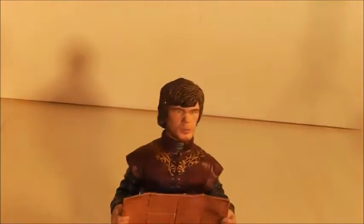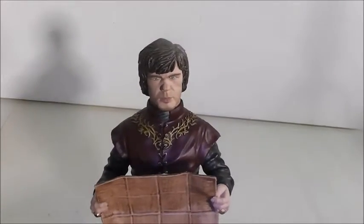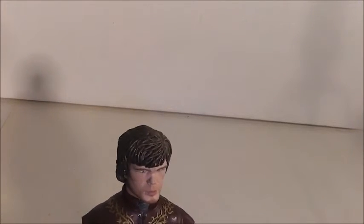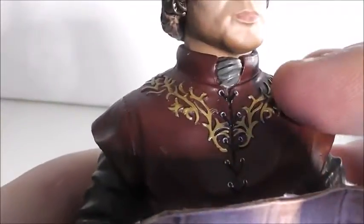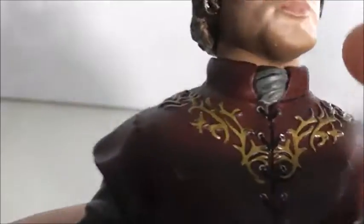Now the thing about these figures is that they're very nicely detailed and sculpted, but they don't have any articulation. If you're looking for articulated figures they do have those too. Let's look at the clothes first. I think he has very nicely sculpted embroidery right here, and you can see his buttons. I think that's part of his collar.